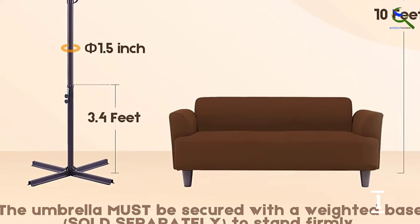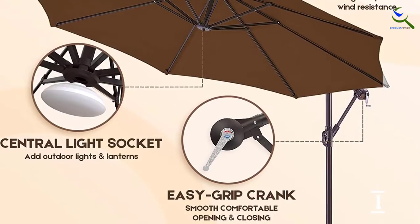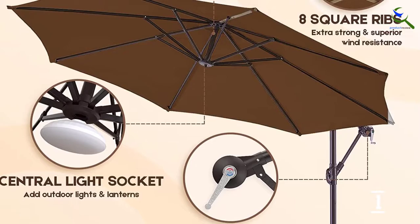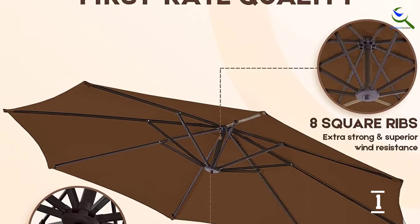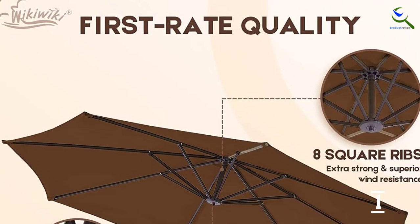There's a light socket in the center hub, and it has Velcro straps for adding outdoor string lights — a nice bonus. The umbrella is available in a handful of colors, including a soothing green and a few neutral shades. Do note that the base is sold separately. For best installation practices, tighten the two screws before opening the canopy.